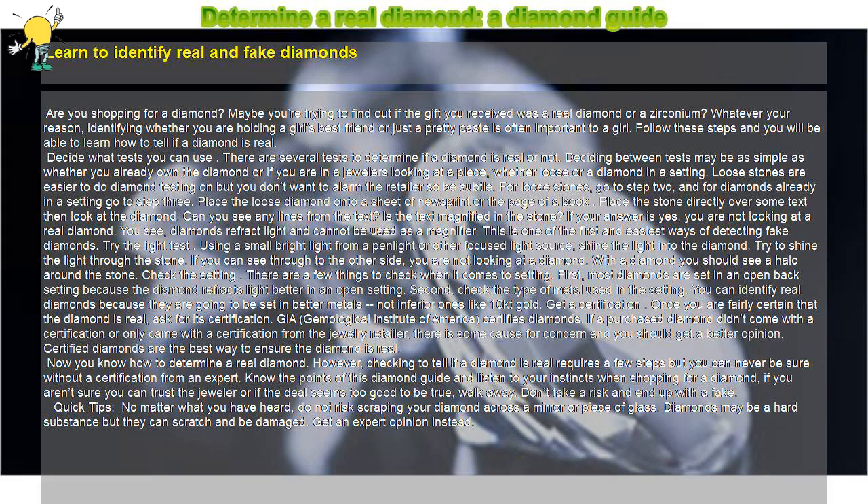Decide what tests you can use. There are several tests to determine if a diamond is real or not. Deciding between tests may be as simple as whether you already own a diamond or if you are in a jeweler's looking at a piece, whether loose or a diamond in a setting. Loose stones are easier to do diamond testing on, but you don't want to alarm the retailer so be subtle. For loose stones, go to step 2, and for diamonds already in a setting go to step 3.